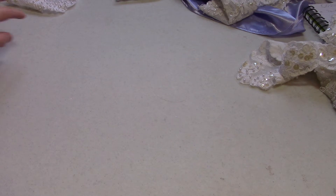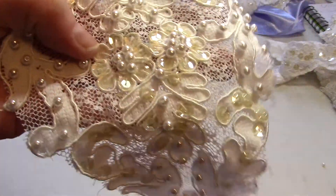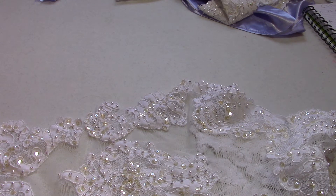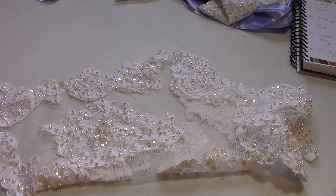Next up I have an extra large panel. You won't be able to see all of it at once, but it has more heavily sequined flowers. This is Panel E, the extra large panel. It is about 14 inches across at the widest point by 32 inches long. There are 10 different appliqués on this that you can cut apart, and I'm asking $7.50 — that's 75 cents per appliqué.